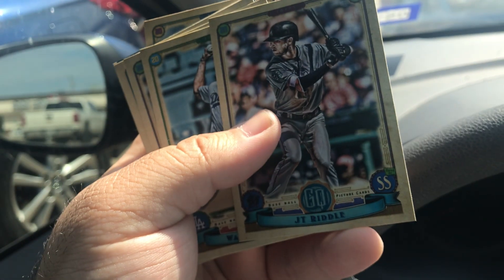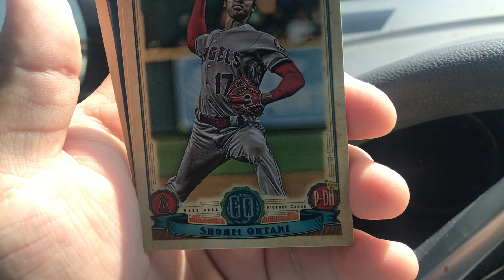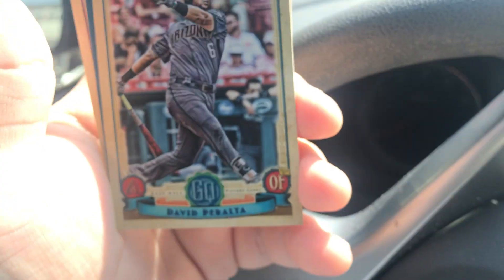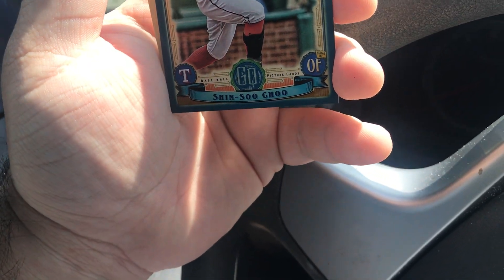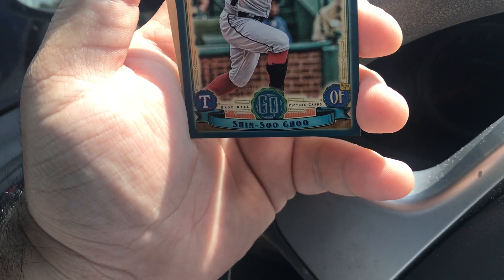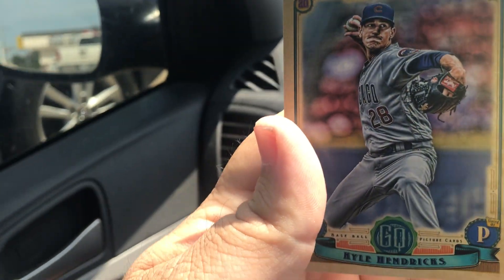These came out of hobby boxes. We got JT Riddle, Walker Buehler, Buster Posey, Shohei Ohtani — yeah! — David Peralta, oh yeah, and Shohei Ohtani in the parallel! Yeah! And Brandon Lowe and Kyle Hendricks.